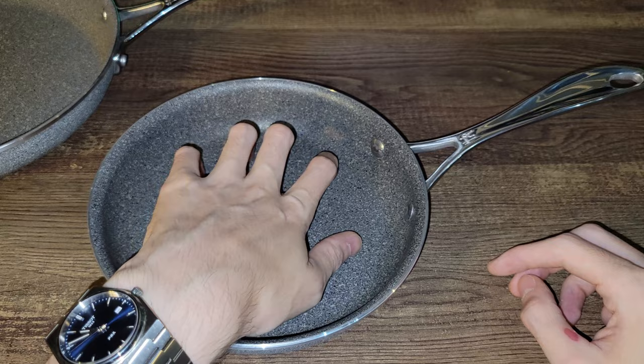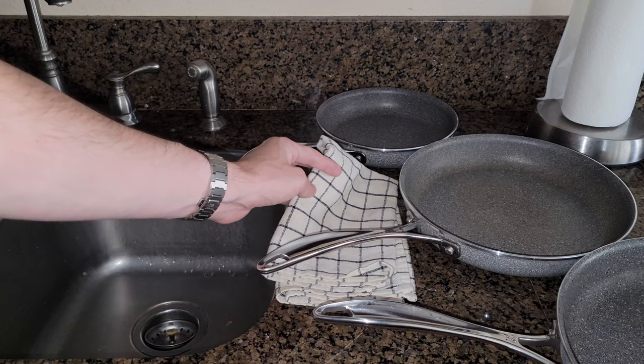I'm going to go wash these now and throw some eggs on them. I'm going to hand wash these really quick and normally I would let them air dry on the dish rack, but for the sake of the video I'm going to hand dry them so I can use them quicker.